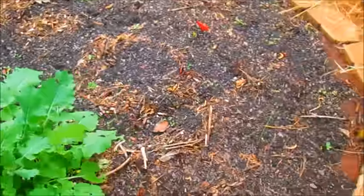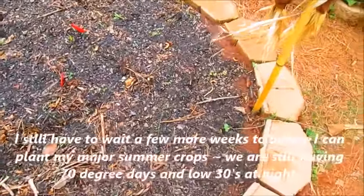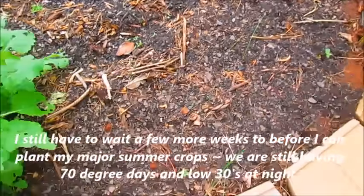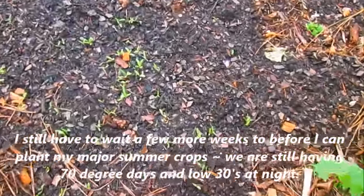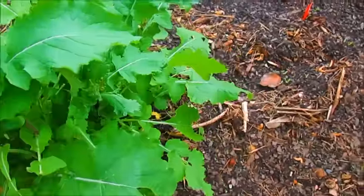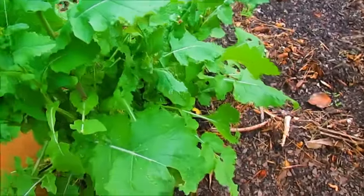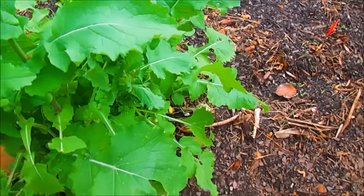This was the first circular raised bed where I planted the seeds a little early, so hopefully everything will germinate. I do see some tiny germination on the seeds right there. This is a turnip green from last season and we've actually been eating the turnip leaves — they taste pretty good.